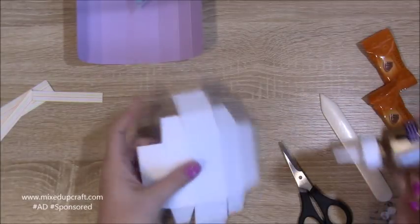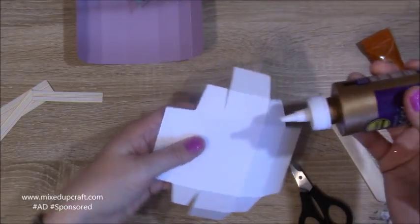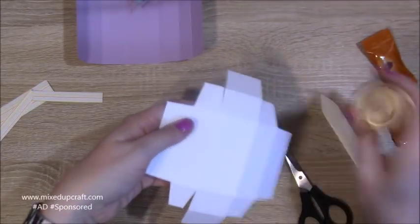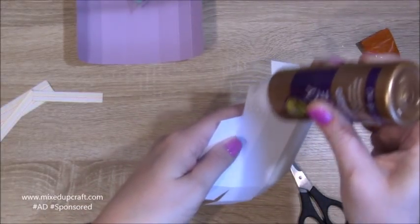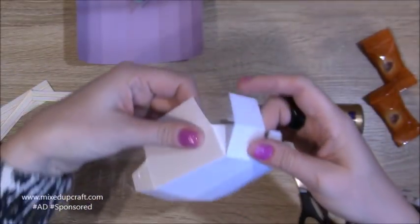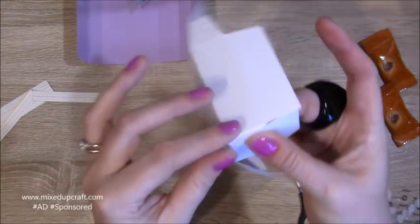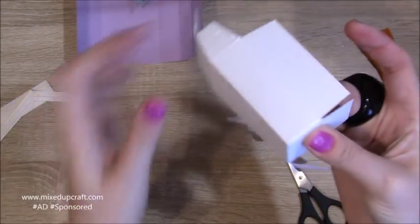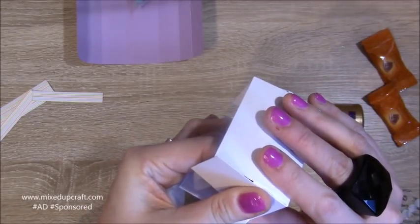Now we can get this all stuck down. I've got my wet glue here — put glue on the tops of these four tabs, two at a time. Just a thin amount, making sure you get it right up to the score line. Fold that one up, making sure you get the glue coming right to the edge for a nice join on the corner.